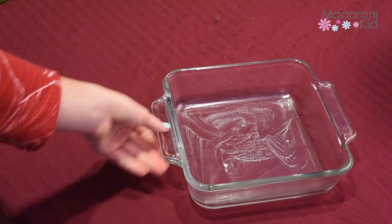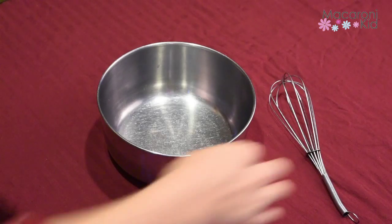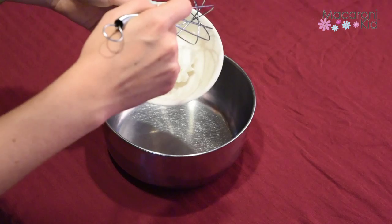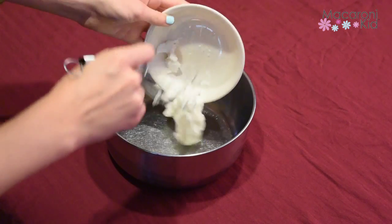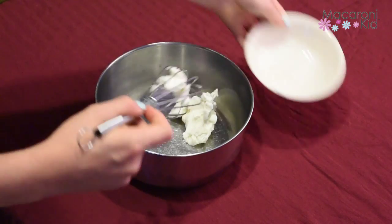First we're going to coat a 9 inch baking pan with a little oil. We use coconut oil but butter or no stick cooking spray will work just fine. Then, because my family is dairy free, we're going to use palm shortening in place of the butter. So we combine the shortening,